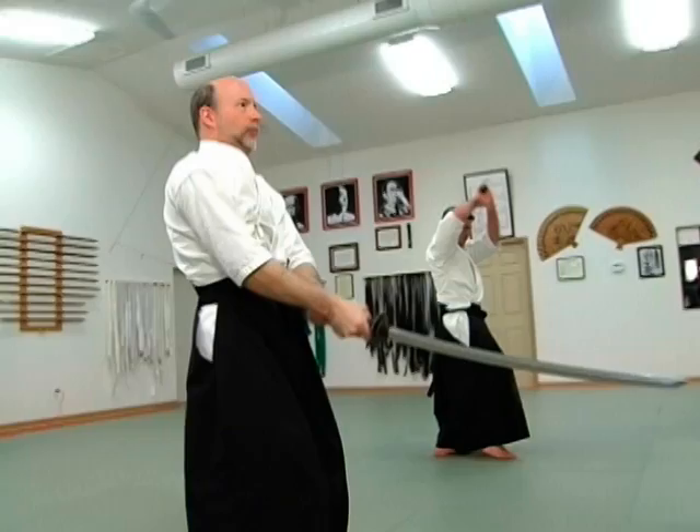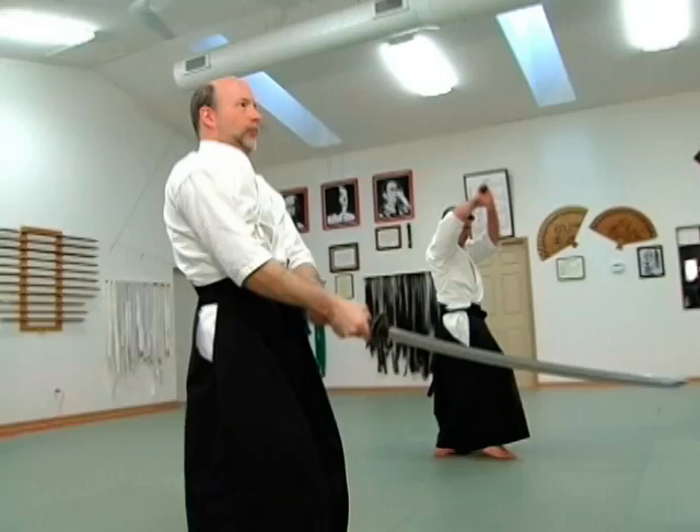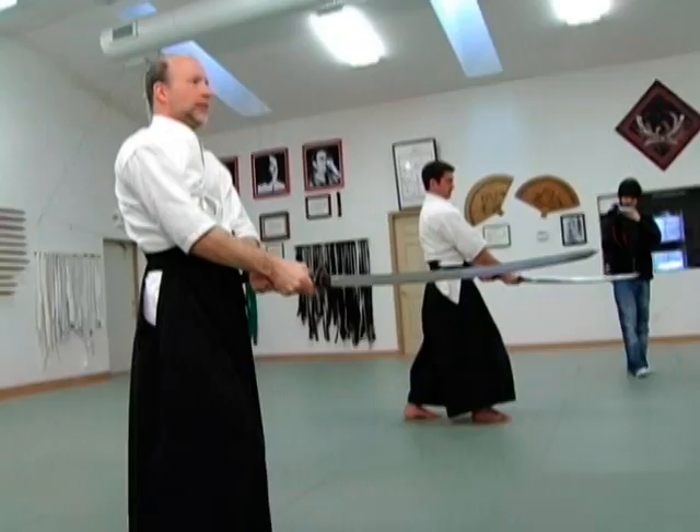We next do a form which is a stance that gives us the ability to see what is happening around us. This is called jodan. From here we have an opportunity to survey the situation and ensure that we have dealt with all of our opponents. And then we perform chiburi and then noto, returning the sword to the sheath.